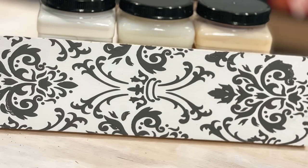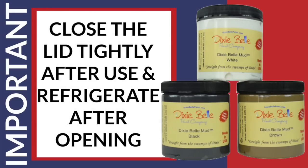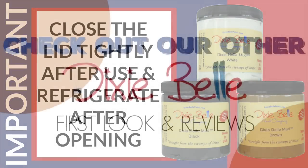Two important tips: number one, never rinse or wash the mud down your drain because it will clog when it gets solid. And close the lid tightly after use and refrigerate after opening — this will make it last the longest.